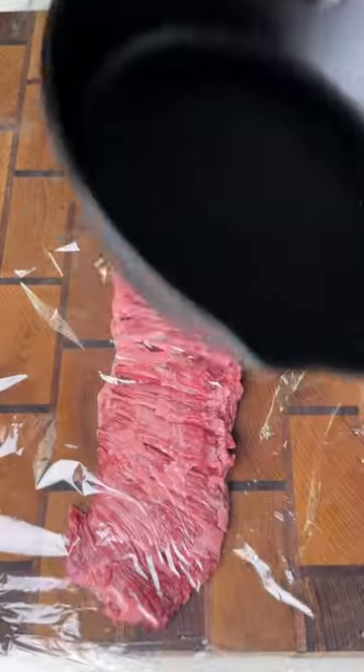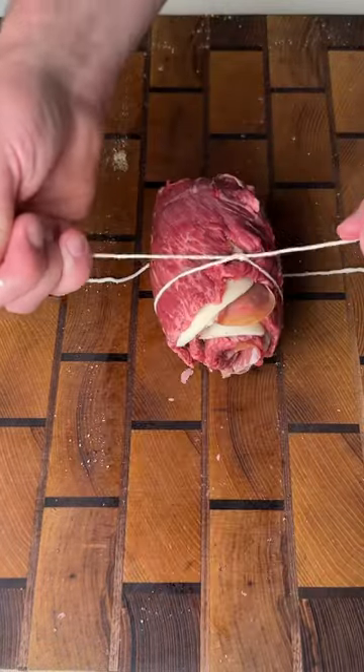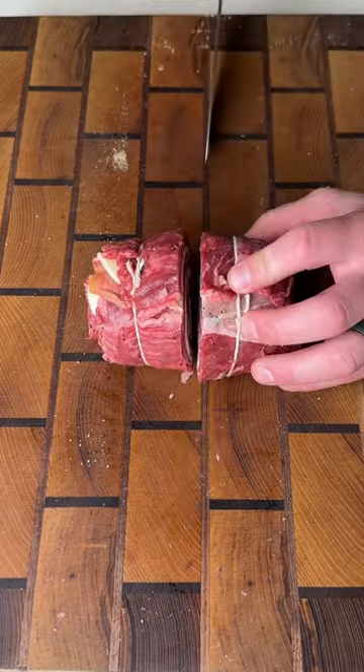Next, we're going to get out our skirt steak, pound it flat, and season it with salt, pepper, and garlic. Get some provolone and prosciutto down, then wrap it up nice and tight and cut it into individual steaks.